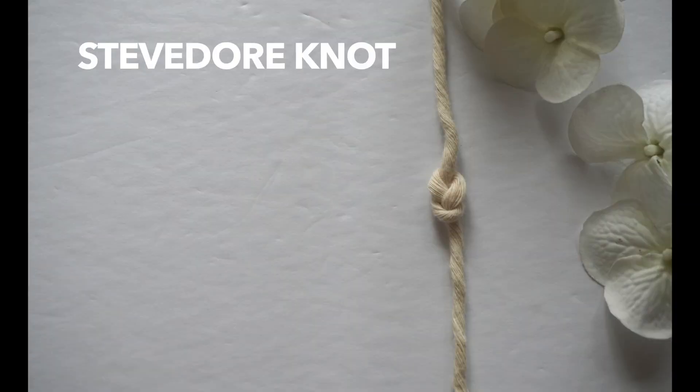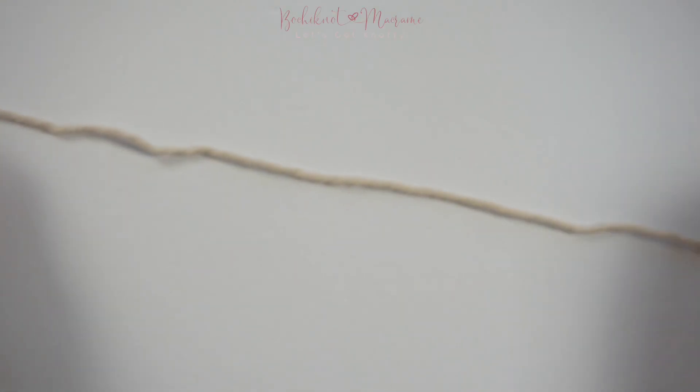Hi everyone! Welcome back to another Bochi Knot macrame knot series. We will be going over the Steve Doerr knot today. This is a knot similar to the barrel or coil knot, since it is generally used as an ending knot.